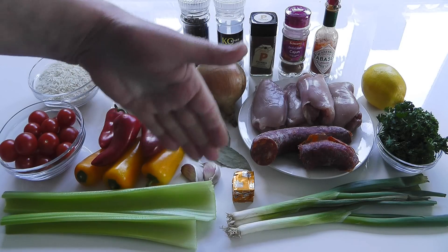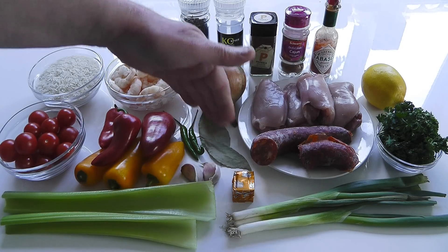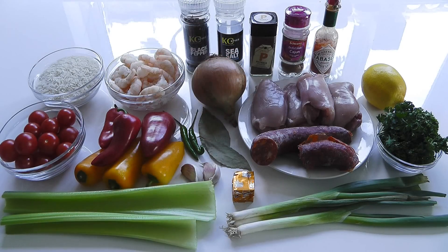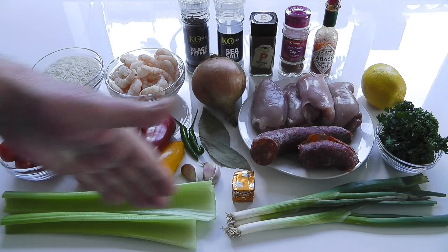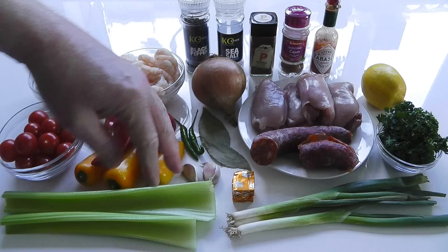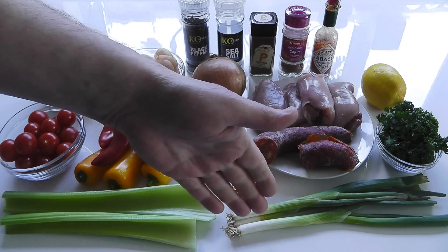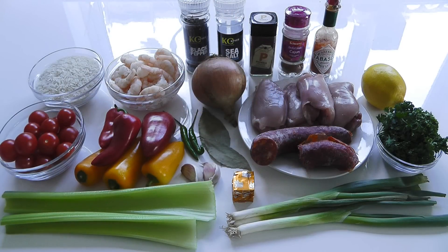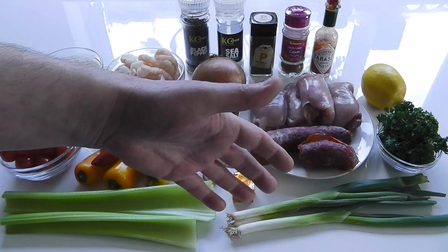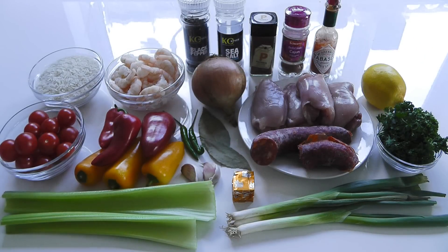Two cloves of garlic — peel and crush it. Two dried bay leaves. One onion — peel and chop that down. A couple of sticks of celery — chop off the tough ends and slice all the way down. I've also got some spring onion, which is really for garnishing at the end. Once it's all done, put some nicely chopped spring onion along with some parsley to garnish.